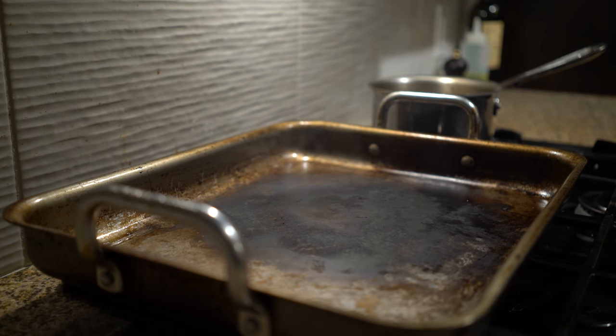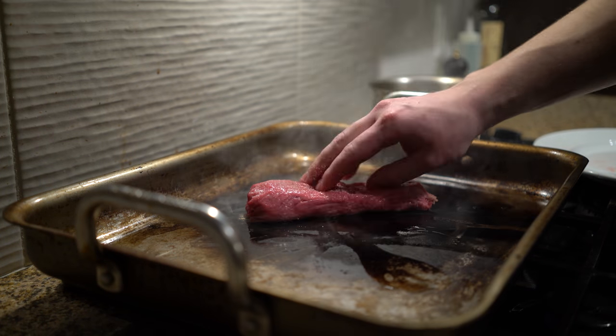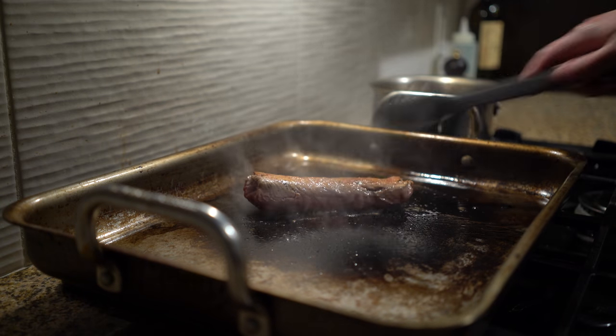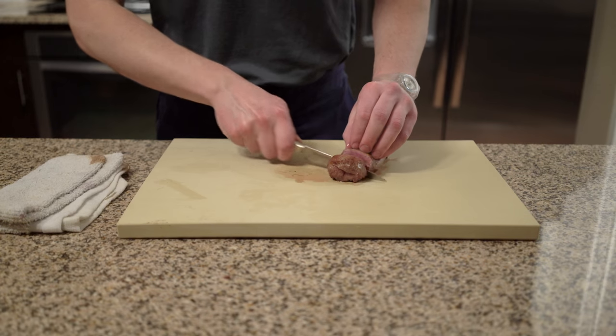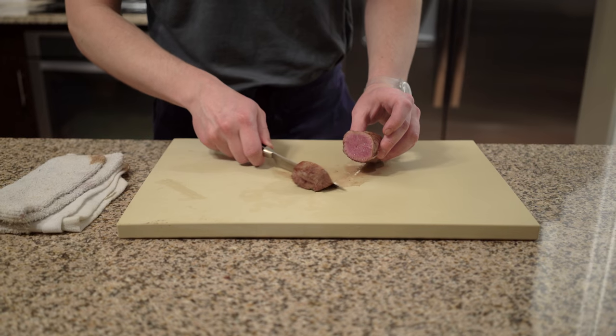Then, get a pan rocket hot. Deploy the lamb when you're confident that it's time to eat. Season the portions with salt and sear them hard and fast on all sides in high-heat oil. When they're looking good, add some butter, thyme, and garlic to the pan and baste. Move the portions to the cutting board and pepper them if you like, then season your sauce to taste.